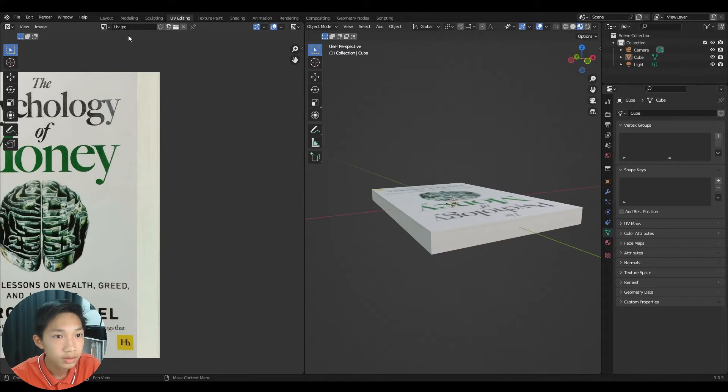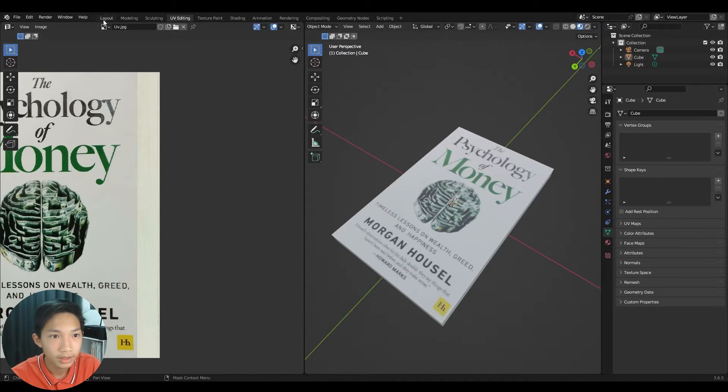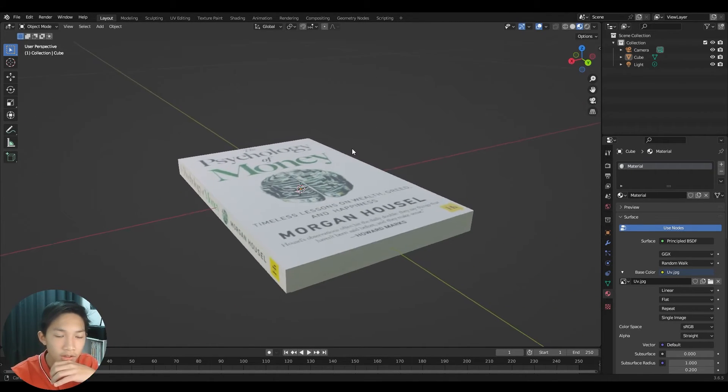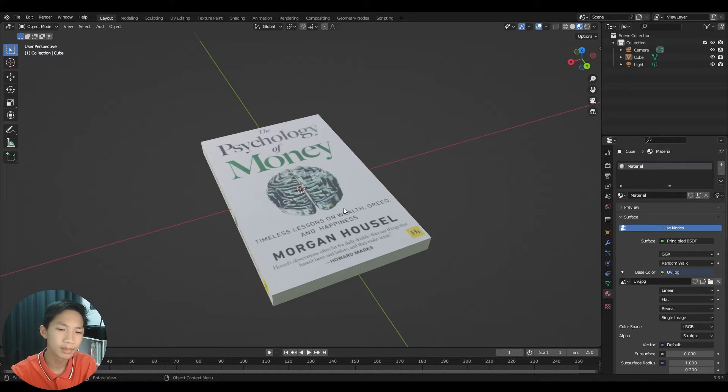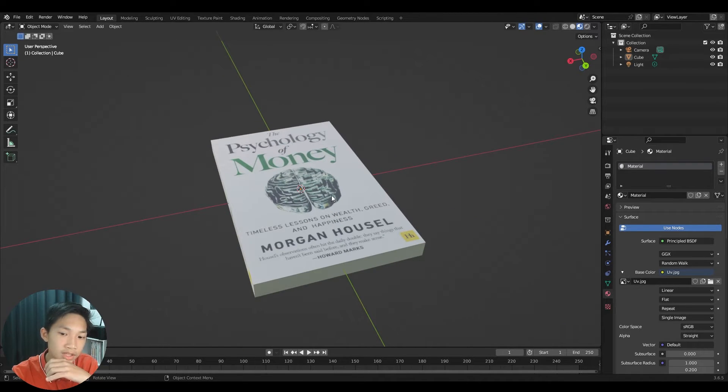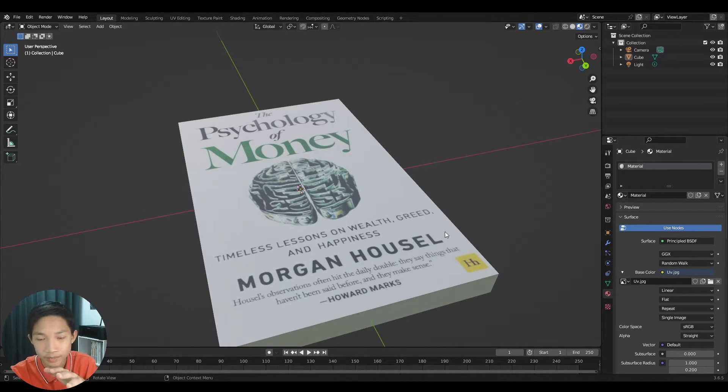Once you're done you've got a textured book — you could stop here. However, the edges are extremely sharp and unrealistic; a real book wouldn't look like that, so let's improve it.